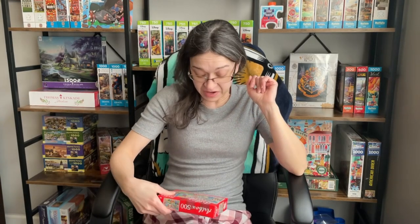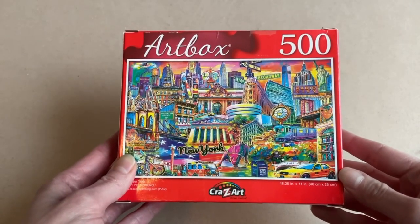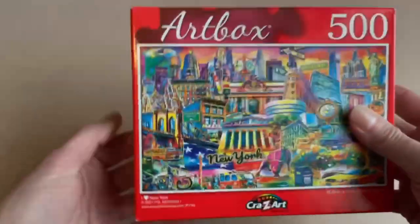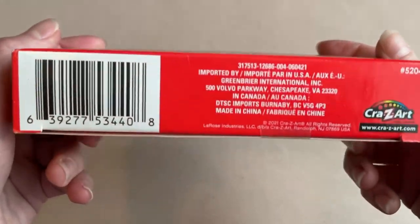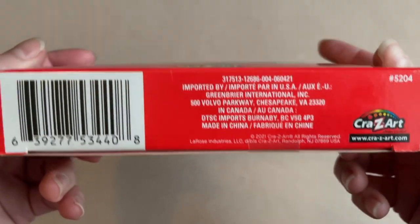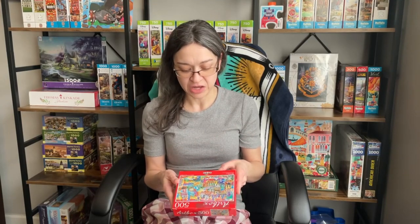The puzzle that we are going to be working on today is from the company Crazy Art, from the series called Art Box. The name of this set is called I Love New York, and it is 500 pieces — 18.25 inches by 11 inches when completed. Now the packaging is very simple. The box is very thin cardboard with a piece of scotch tape holding it closed, which is no surprise because I bought this set from Dollar Tree.